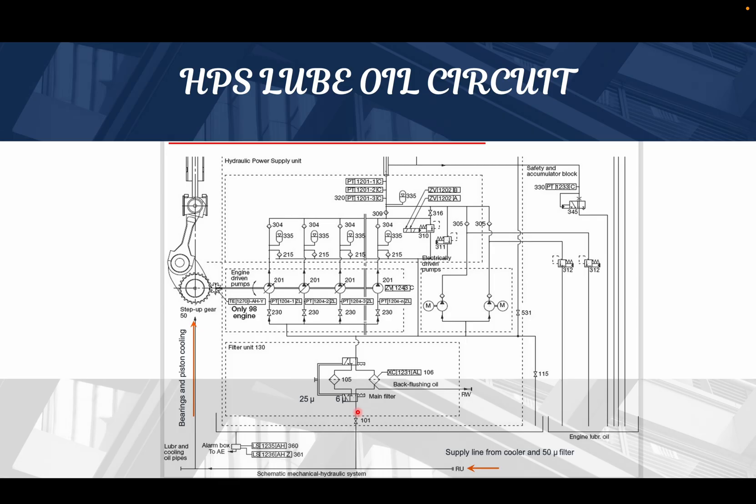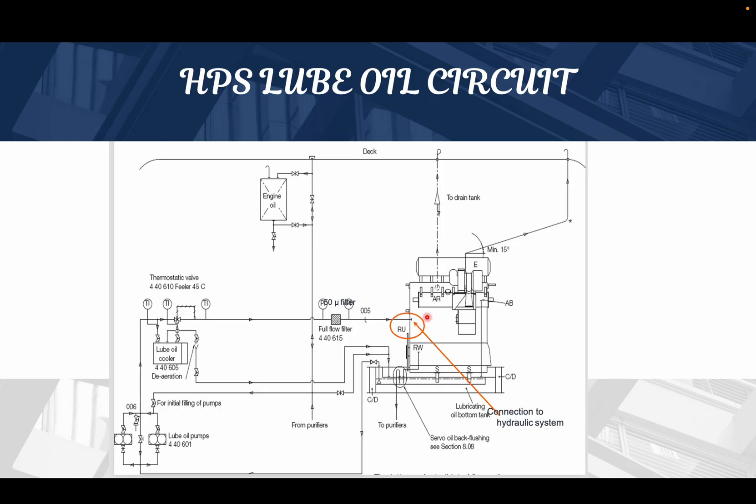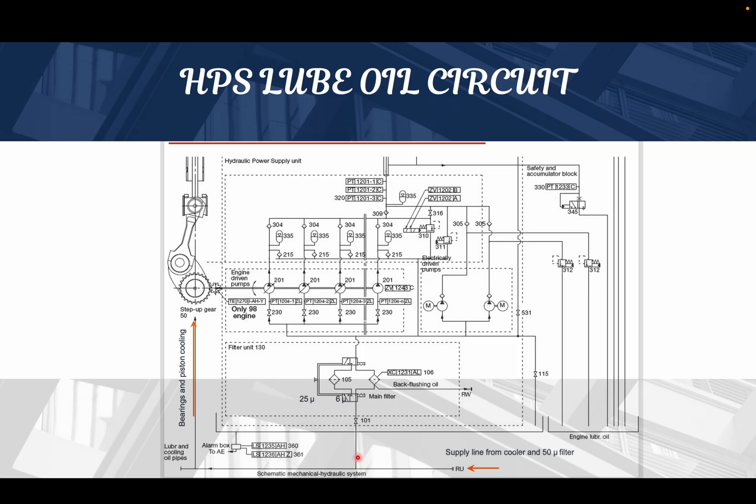A part of that oil goes to a hydraulic connection for further filtration — an auto backwash filtration system — which has two filters: one backup filter and one auto backwash filter. This auto backwash filter is 6 micron and further filters the oil before it goes to the axial pump unit. So the oil arriving at 2 to 4 bar undergoes further 6 micron filtration before reaching the axial pump.